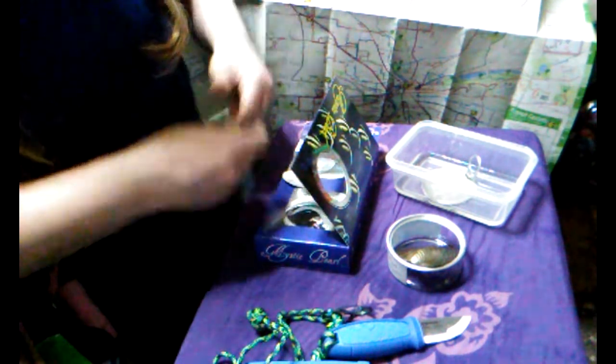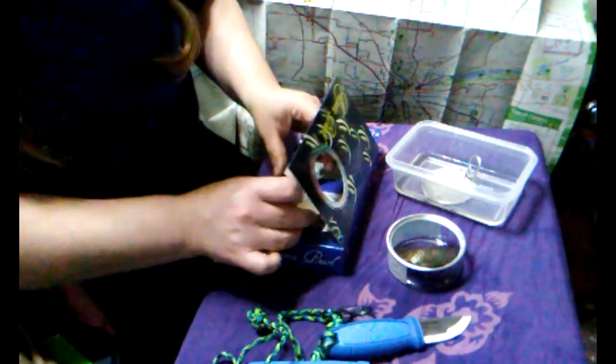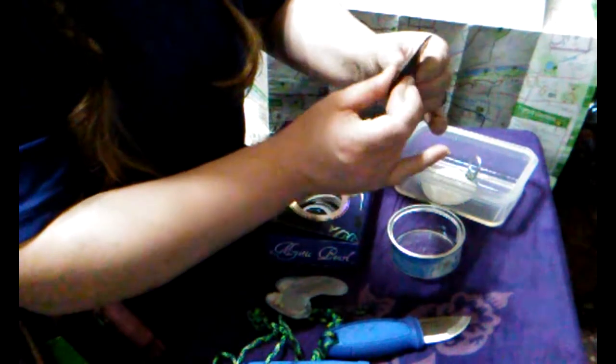Open a can of mussel. All righty. Let's see if it says any instructions on the can. The mussel is closed — I've got to cut open the mussel. Let's see how well that'll do.